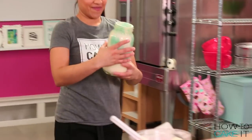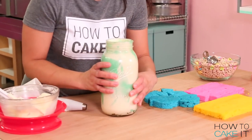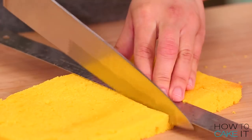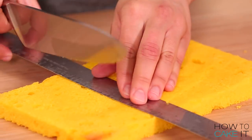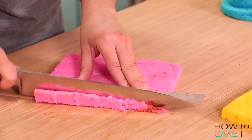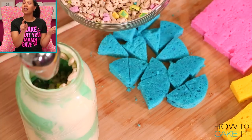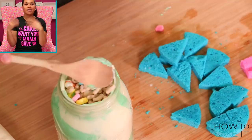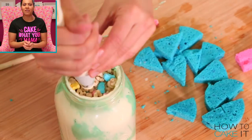For my second vase inside the giant bell jar, I'm going to use the humps of my cake to fill it. I took the humps I cut off at the beginning and cut them into squares — this is the easier version of the first vase. The first vase is the detailed Yolanda version, and the second one is the fun, relaxed Yolanda version.